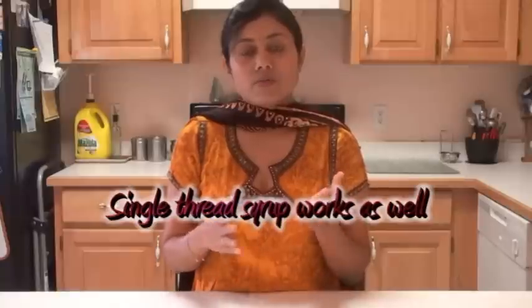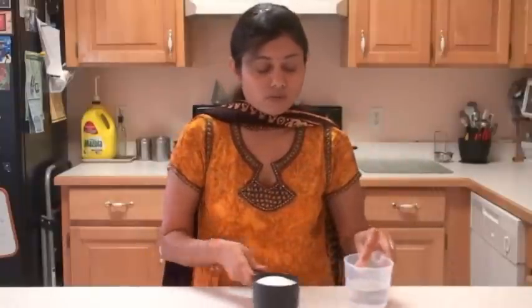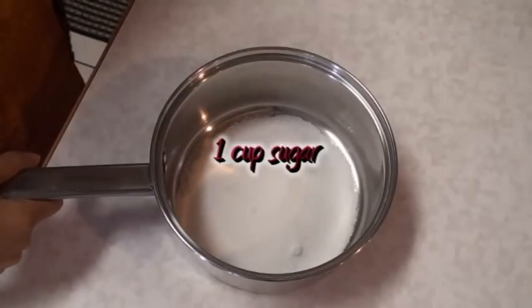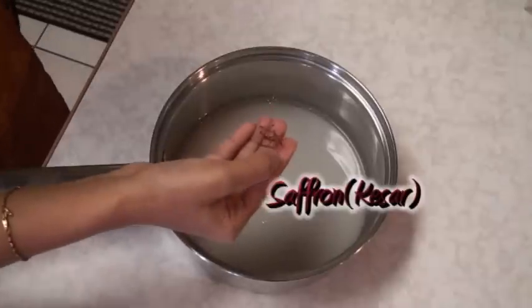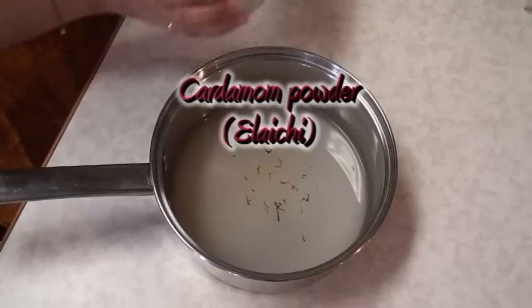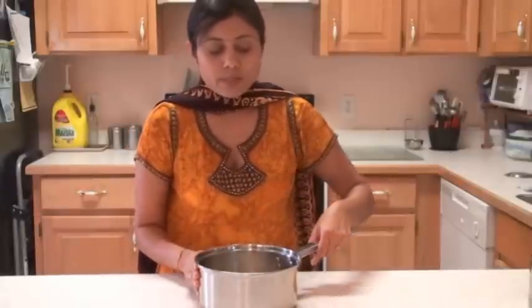Let's start making laddus. The first thing I'm going to prepare is the sugar syrup. We need a one-and-a-half thread consistency for this recipe. Here I have one cup of sugar and three-quarter cups of water. If you're good at eyeballing, I just take the water level until the sugar is soaked. To add flavor, I have saffron, kesar, and cardamom powder. Add a few strands of saffron, break them with your finger, and add just a little bit of cardamom powder.